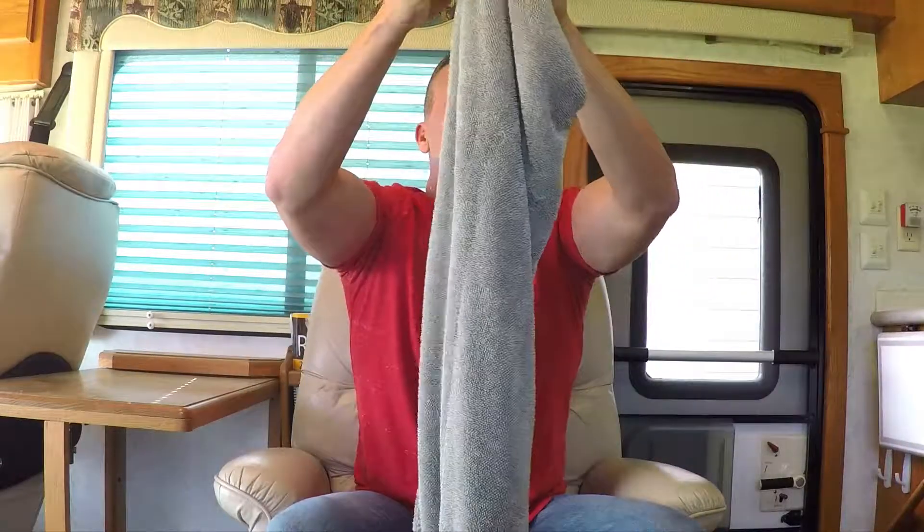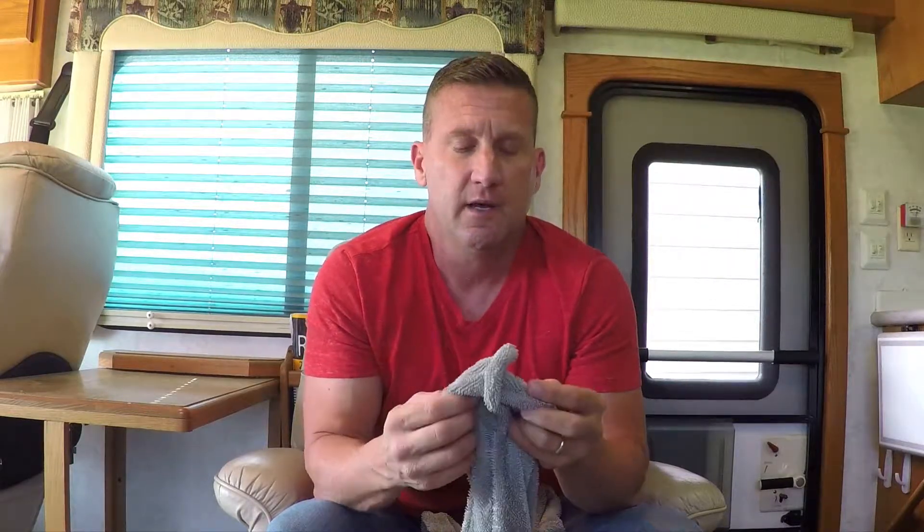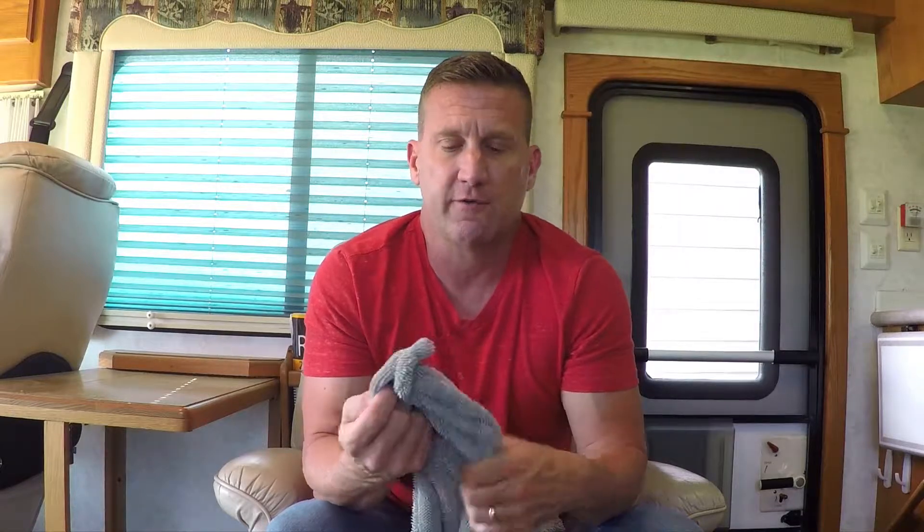This is a huge towel. It's 20 inches by 40 inches, as you can see, and it's a double-sewn microfiber — very luxurious microfiber towel. We've taken two towels and sewn them together, and the seam is hidden so there's nothing to scratch your paint, scratch your windows, or scratch yourself.